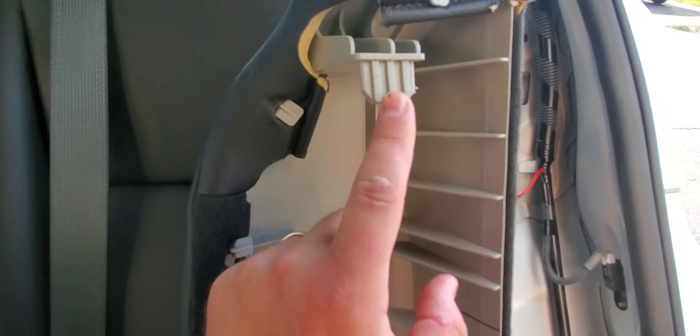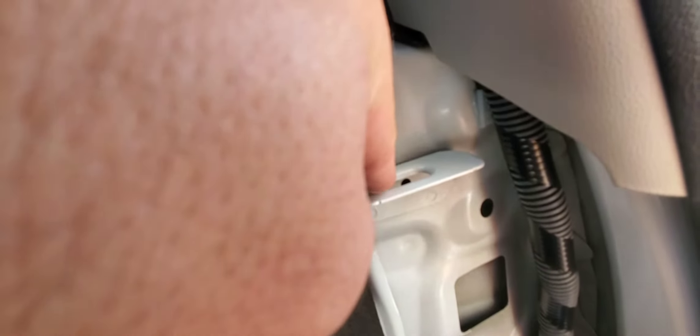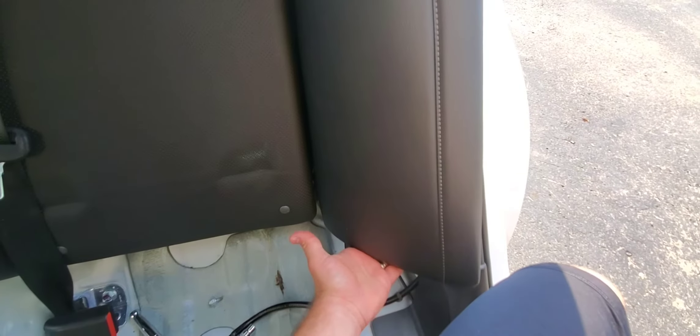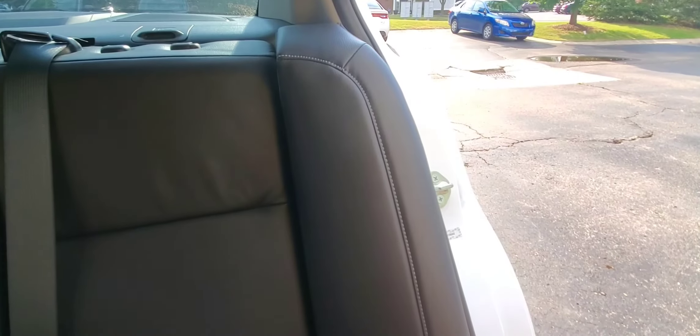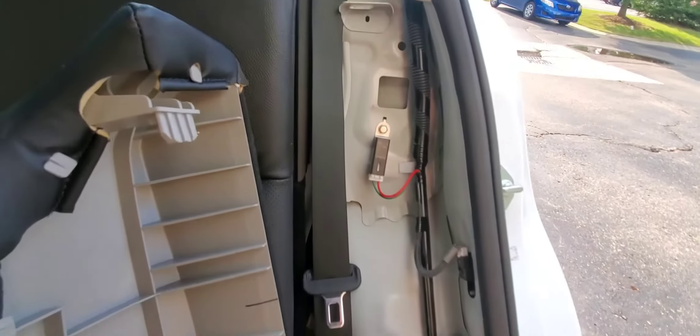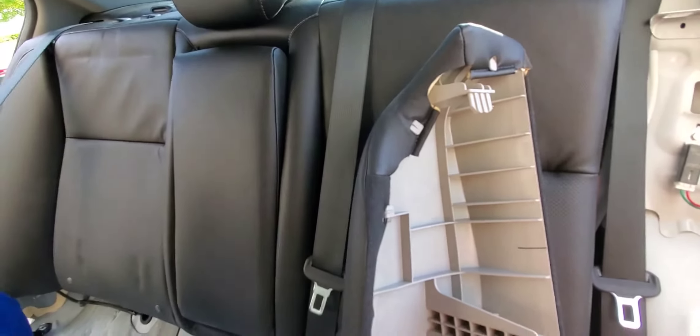We got the side rest out — this is that little tab I was telling you about. The best way to get it out is when the piece is in place, just hit it from the bottom to jerk it up and out of that little slot. Repeat this on the other side on the passenger side bolster, and we'll move on to the center section after that.